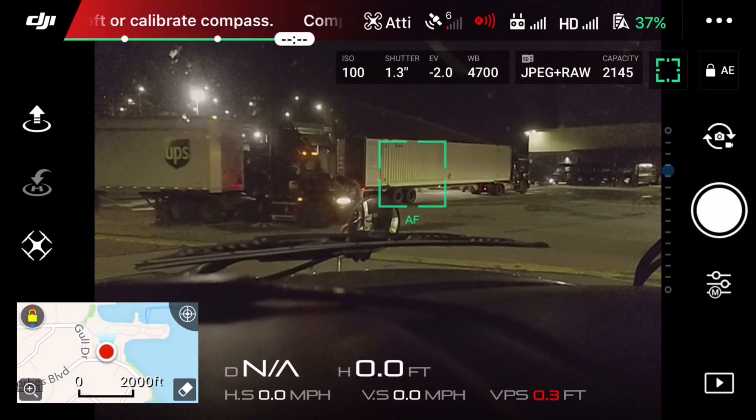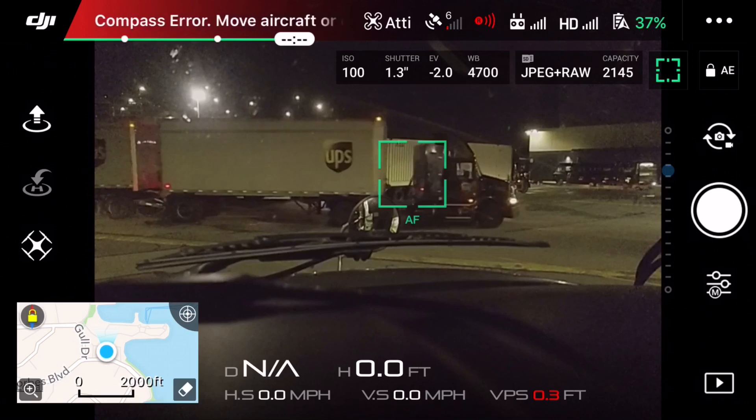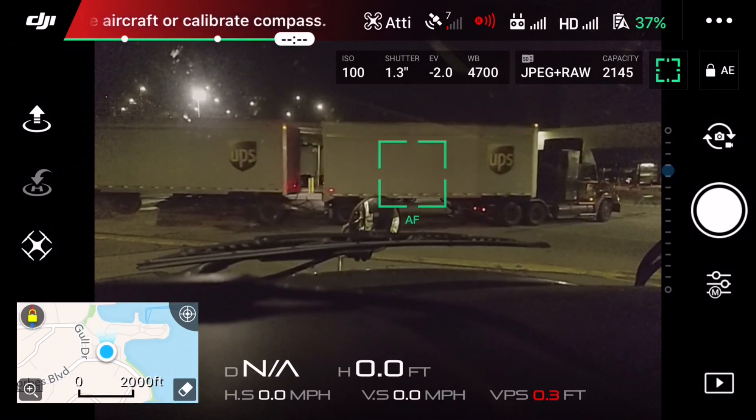Hey guys, what is up? I had a few people ask me how to do the shutter speed and how to adjust the seconds, so I decided to do a quick video to show you guys how it's done.